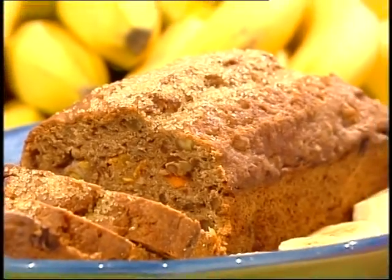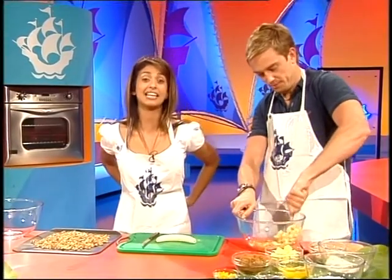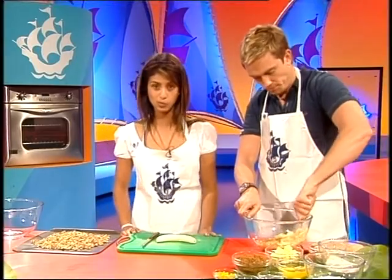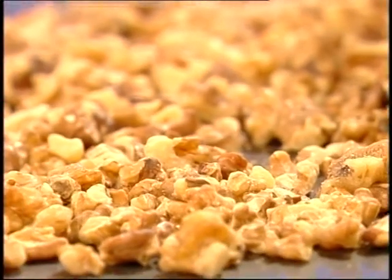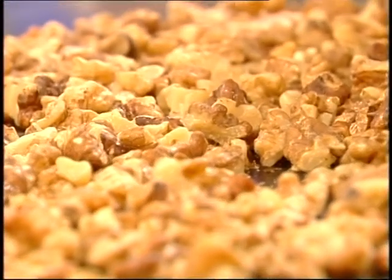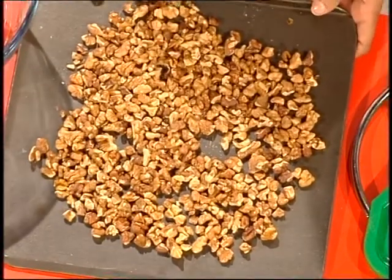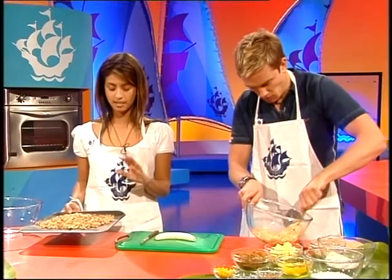Sorry about the rustle - we had to put our microphones on our aprons. Now, first up, you will need to get the key ingredients ready. To begin with, you need to roast your walnuts, which will give them a better flavour in the cake. Spread your nuts onto a baking sheet and roast them in the oven for seven to eight minutes - no longer than that, otherwise they'll taste really bitter. These ones are done to perfection, nice and cool, and ready to use.